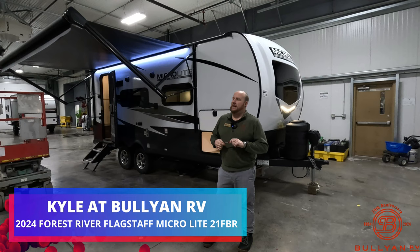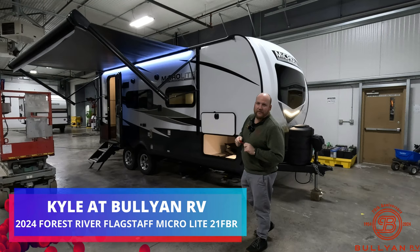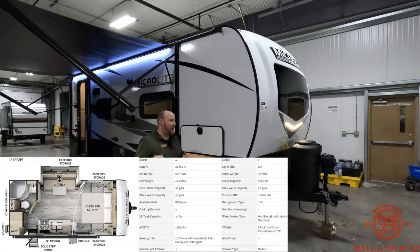Hey guys, welcome back to the channel. Kyle Dittman here at Bullion RV in Duluth, Minnesota. Today is an exciting day — we just took on Flagstaff, and this is actually my first video on the Flagstaff. We'll get you on the outside to talk about some of the features and then get you inside. Let's start right up front here.